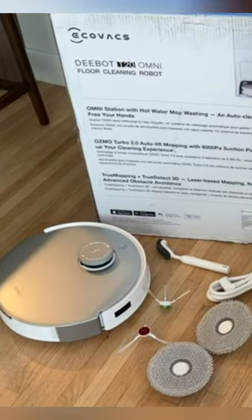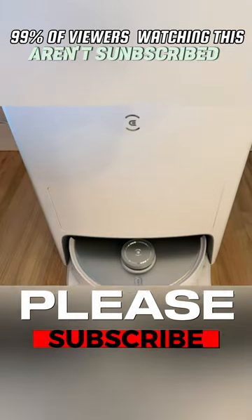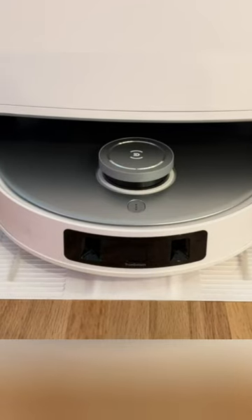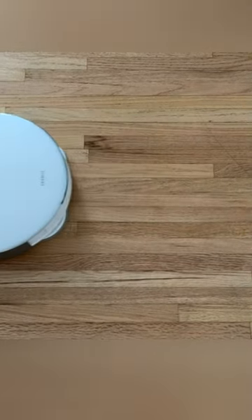In terms of cleaning performance, the D-BIT T20 OMNI did an excellent job of vacuuming and mopping both hard floors and carpets. It was able to remove even the most stubborn dirt and debris, including cat hair and dried-on spills.